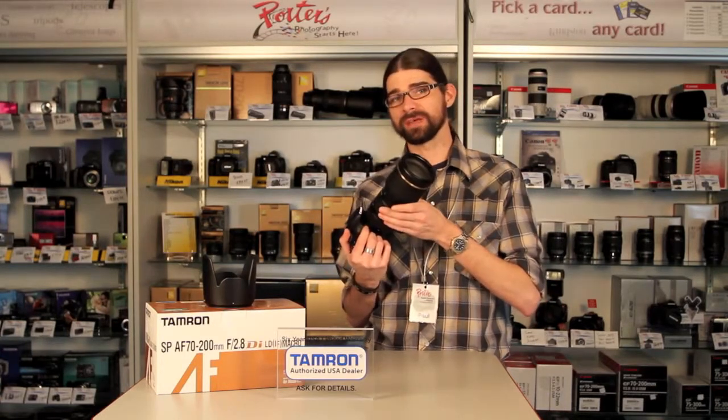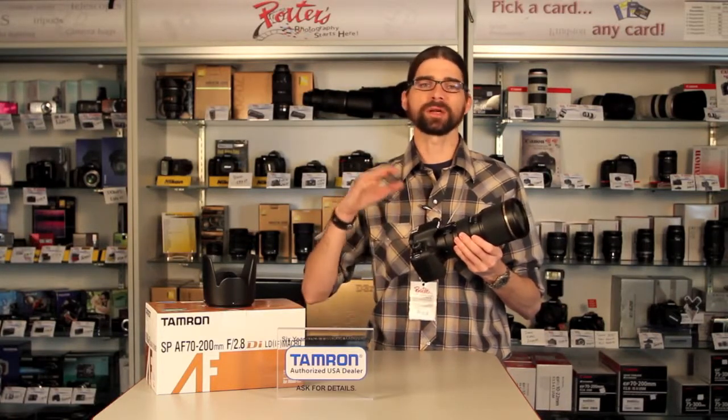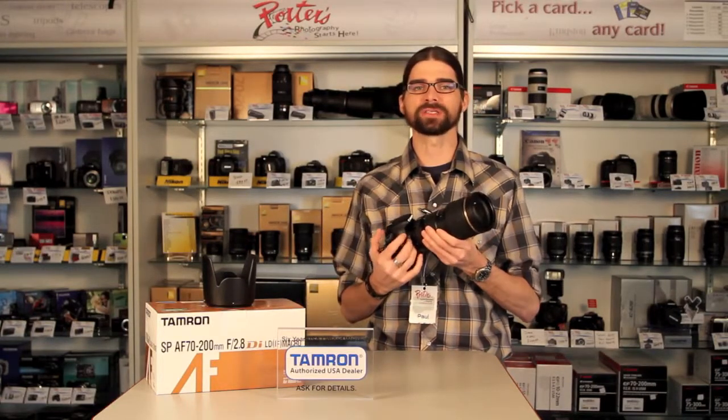The focal length is good too. 70-200mm is appropriate for most gymnasiums. You might have other sports that are played outside, but during dusk or dawn or on overcast days, this lens is a good complement for those situations too.